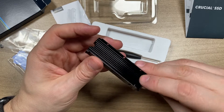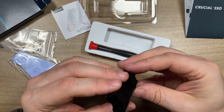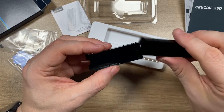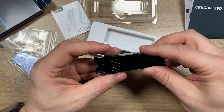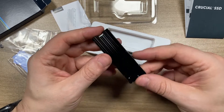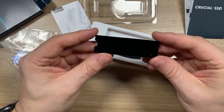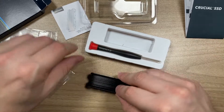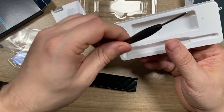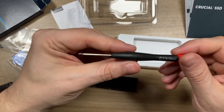The heat sink itself looks good — good enough build quality. I see no problems with this. I hope it serves its purpose. It looks like it's the most popular option on Amazon when bought together with this particular model of solid state drive, and it looks like it is compatible with it, so that's why I ordered it.